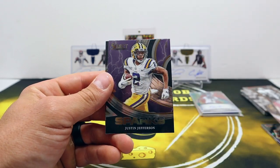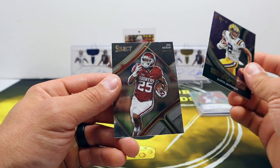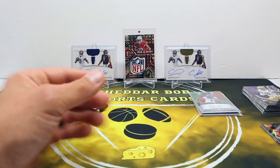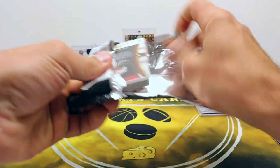Jackson Smith-Njigba. I like these Sparks cards - these are cool cards. Justin Jefferson and Joe Mixon.